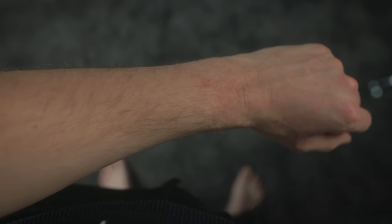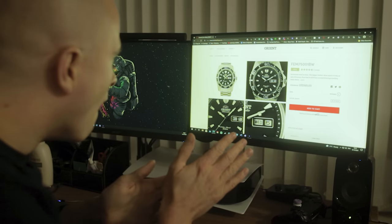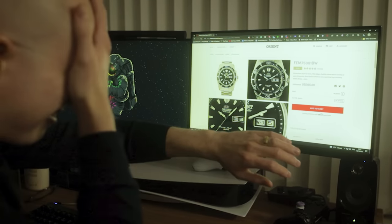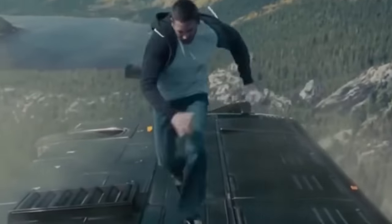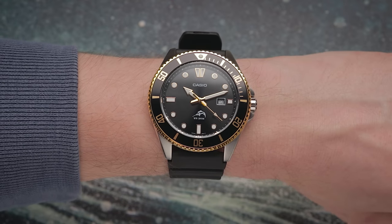Come on, grow! Can you imagine how much we could accomplish together if you were just an inch bigger? I wonder if they've got any medication for this sort of thing. I know the pain — wanting to try a cool looking dive watch only for your tiny wrist to let you down. Small dive watches are as hard to come by as a realistic Fast and Furious movie. There are so many pieces that I love the look of but can't realistically wear due to the obvious size disparity.